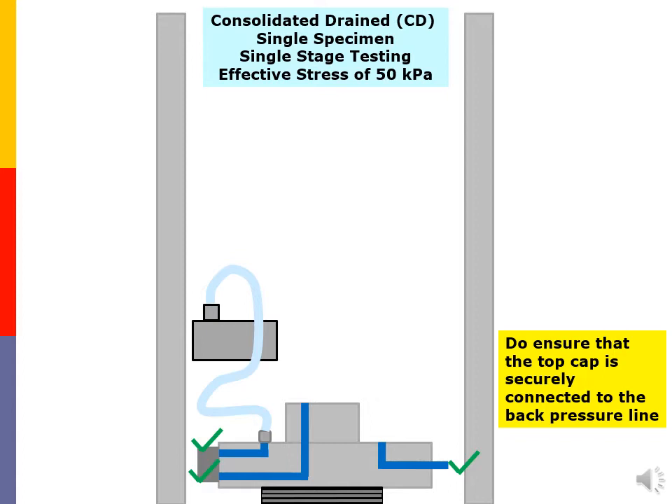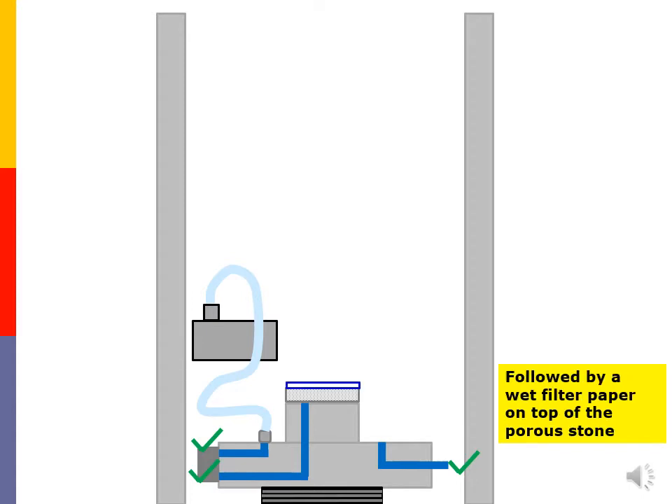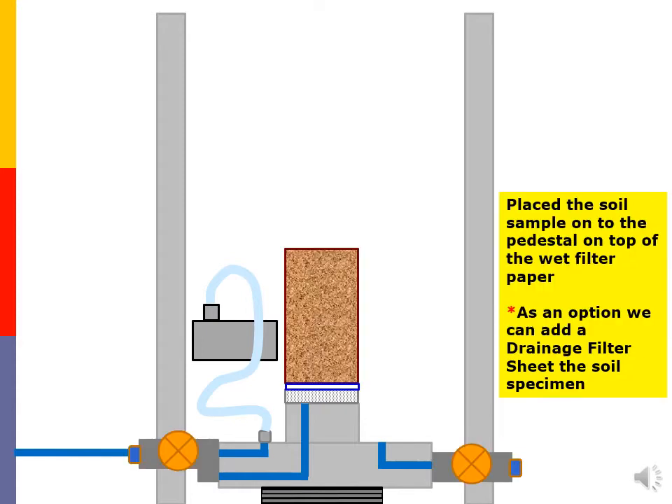First of all, do ensure that the top cap is securely connected to the back pressure line. Place the wet porous disk on the pedestal, followed by wet filter paper on top of the porous stone. Then place the soil sample onto the pedestal on top of the wet filter paper.